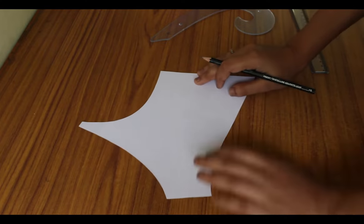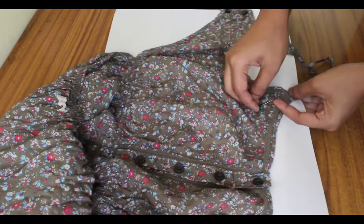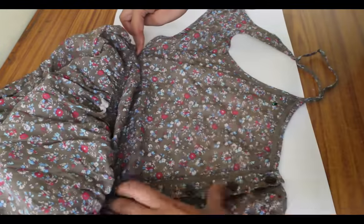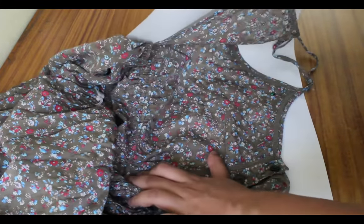So this is how it will look. Now the pattern we created is without sewing allowance, and I will trace it onto another sheet to give the sewing allowance. I will do it once all the required patterns are ready.